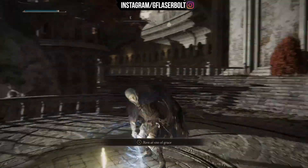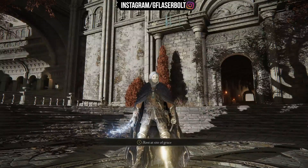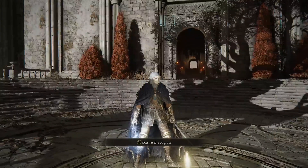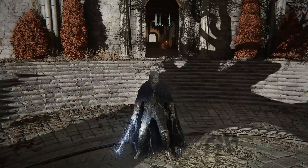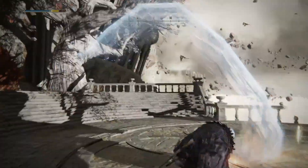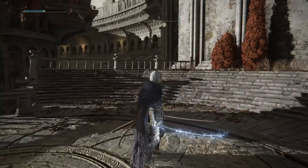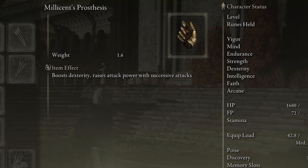You guys see that — for about 20 seconds you are buffing that weapon to a tremendous lightning level. Later in the video I'll show you what else you need to do to make the lightning more potent. After 20 seconds you just do it again — you're always going to have your right armament going at full strength. The Millicent Prosthesis boosts dexterity by five additional points, which helps since this is a dexterity and strength build, increasing attack power with successive attacks.